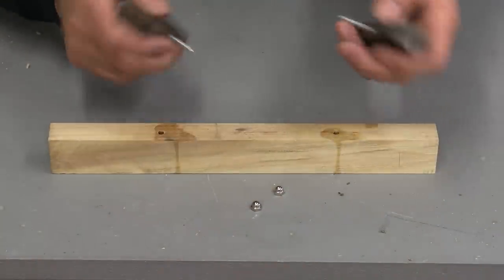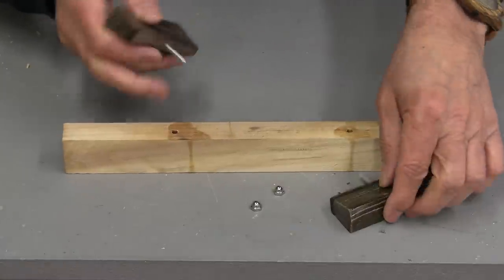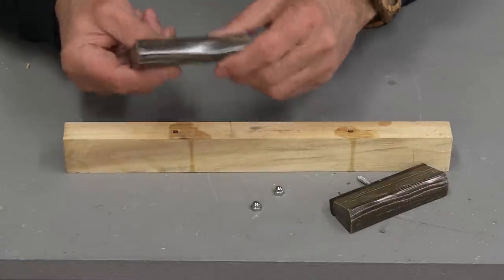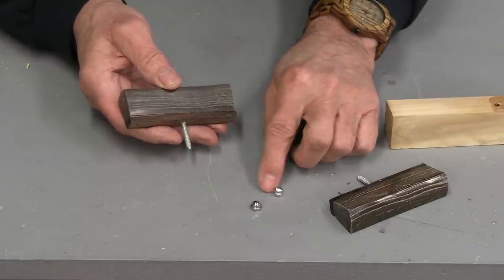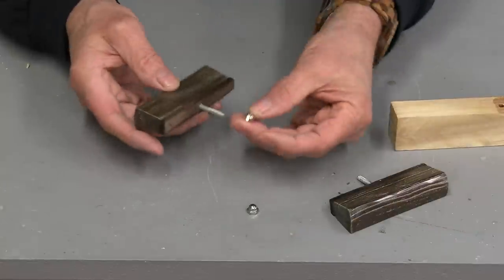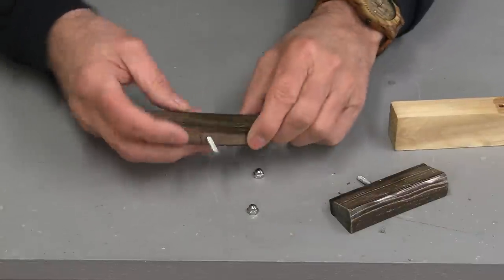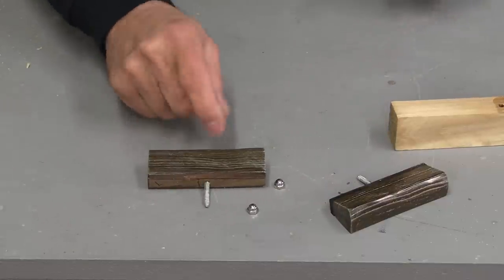I've already pulled these out — it was very easy because I'd pre-waxed the jig so epoxy wouldn't stick if there was any overflow. So these are all ready to go. What you're seeing in front here are a couple of what we call acorn nuts — a sort of cap nut. I'm going to be using these to hold the pulls on the door. Let's get the whiskey cabinet in here and mount this hardware.